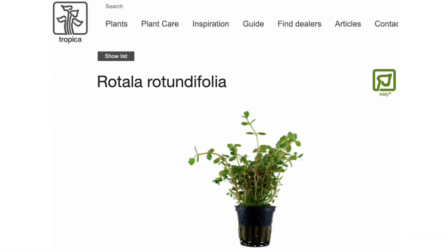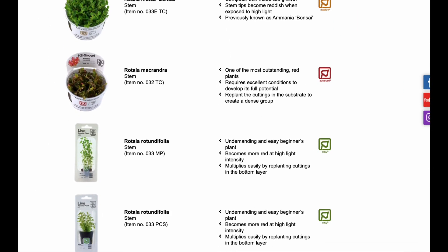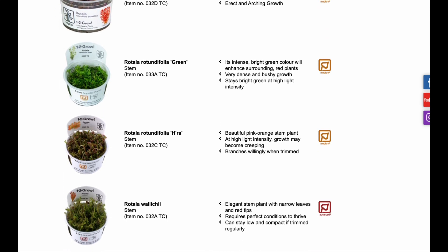Next up we have Rotala rotundifolia and I currently have this in six out of my ten aquariums — I really really love this plant. There are a bunch of different types of Rotala in the hobby, with some of them being considerably more difficult to keep than regular Rotala rotundifolia.